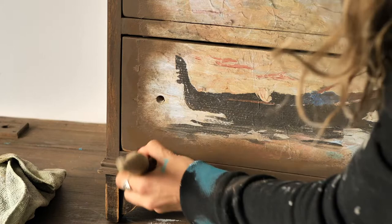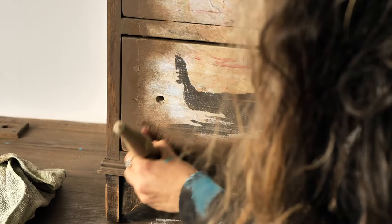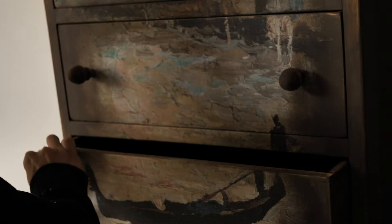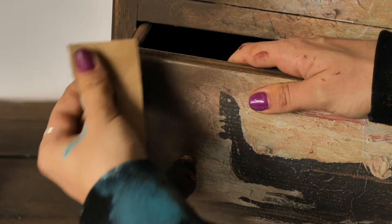By the way, all the products used are listed in the description below, just so you know. Once I was done, I let it dry for another two hours, then I took a little piece of 240 grit sandpaper and started to sand the corners to reveal the wood — it looks actually really interesting. Then I went over the decoupage with the sandpaper slightly, and we are done with the front.